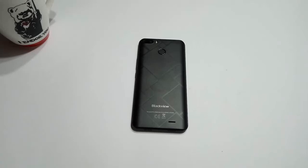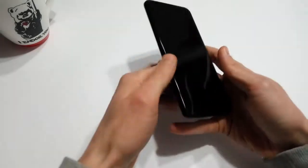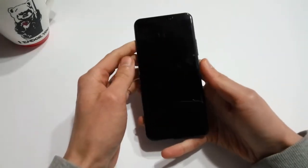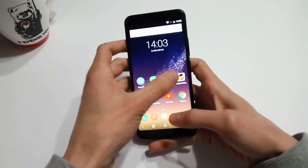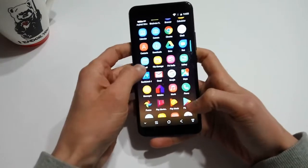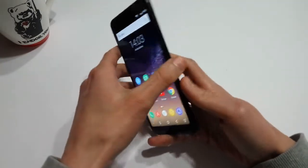Hello everyone and welcome back to another episode of Gizmo Joe. Today we're going to be taking a look at the BlackVue S6. I purchased the BlackVue S6 for 100 US dollars from GearBest.com. I'll leave a link in the description for those of you who are interested in picking one up. BlackVue has made a name for themselves by consistently releasing decent handsets for those on a budget.